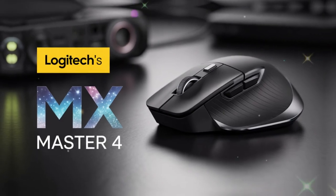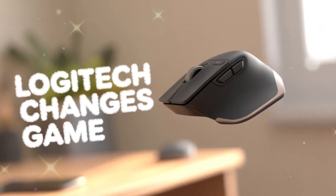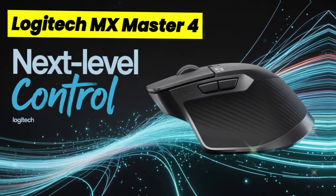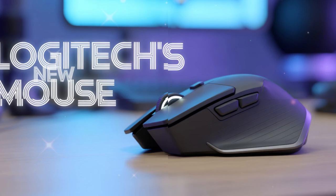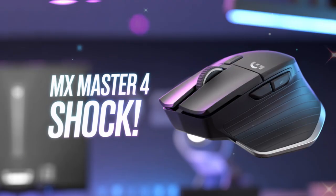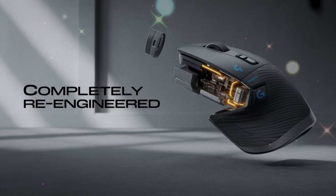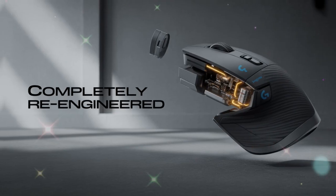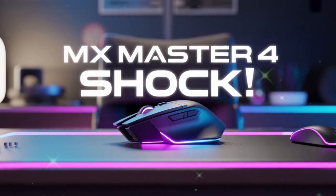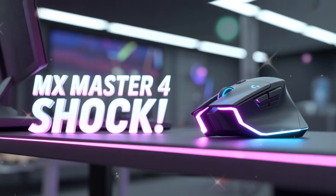Sustainability is another key part of this new release. Logitech has used 27% recycled materials in the MX Master 4, and even the battery contains recycled cobalt. This shows that the company is serious about environmental responsibility. Tech companies today are expected to balance performance with sustainability, and Logitech is stepping up. For users, buying this mouse is not only about productivity but also about making a responsible choice.